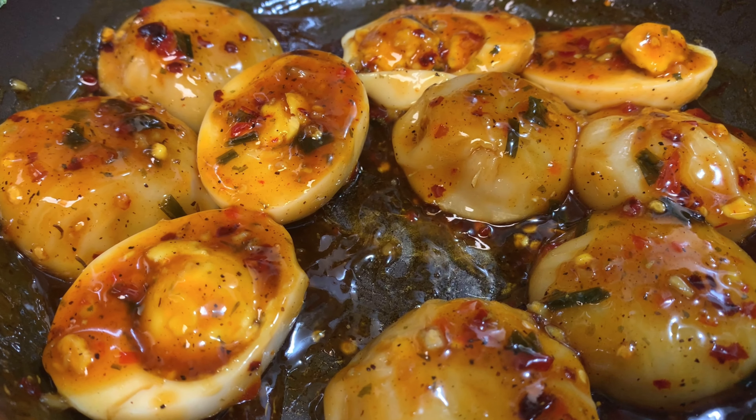I've finished mixing everything and we're gonna plate it up. My son is tasting one of the eggs — say hi, guys! That's my son.